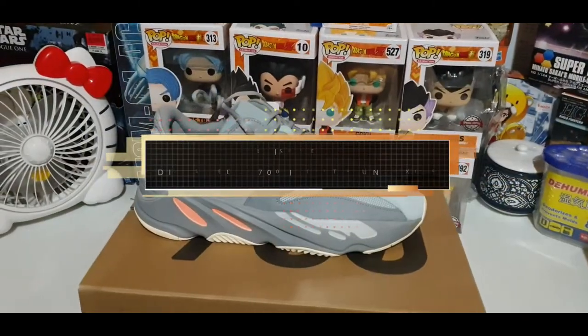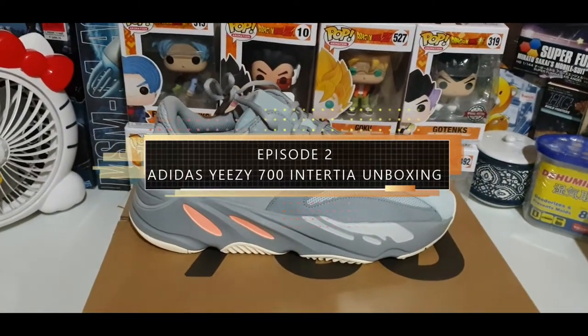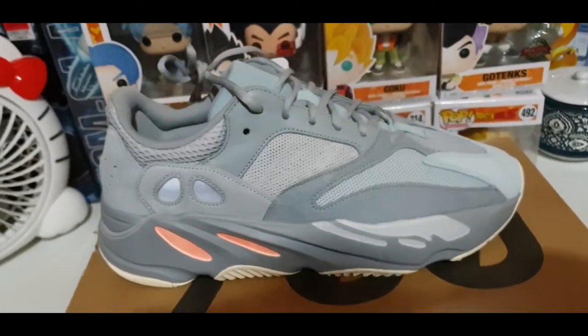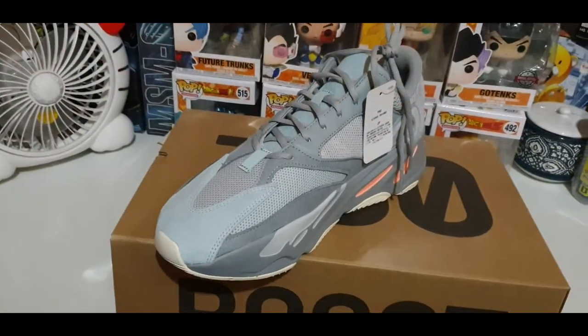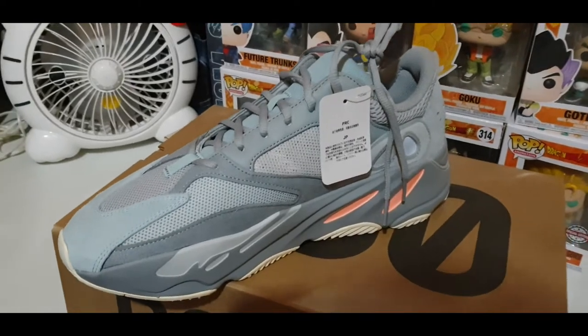Guys, this is the Yeezy 700 Inertia. Let's start the unboxing.